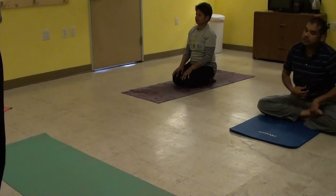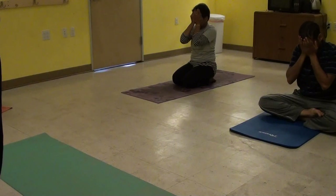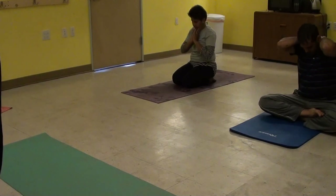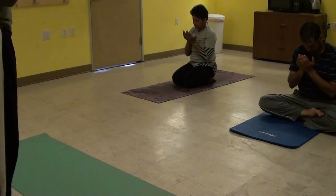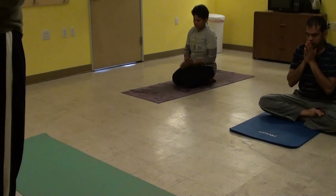Rub your palms together. Cup your eyes. Gently massage your eyelids and your face and your neck. Bring your palms in front of you in an open book position. Open your palms. Open your eyes and look into your palms. Great.